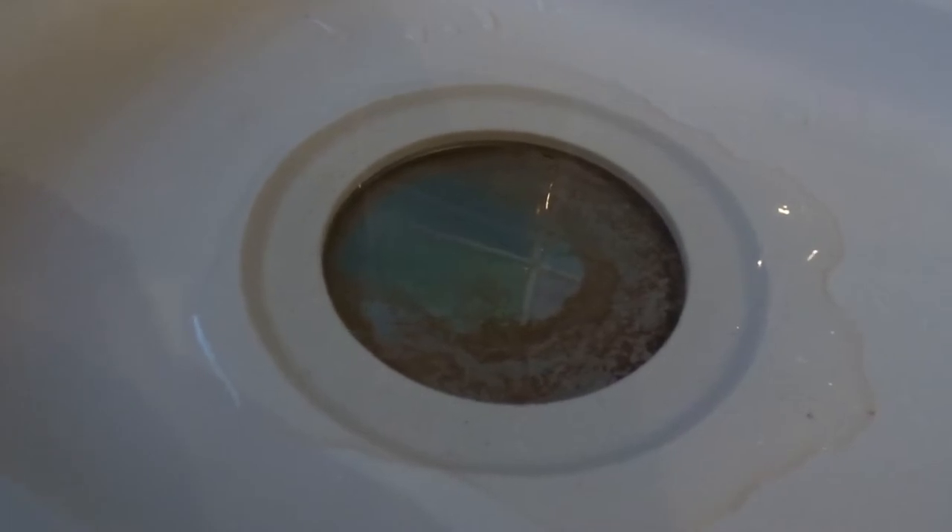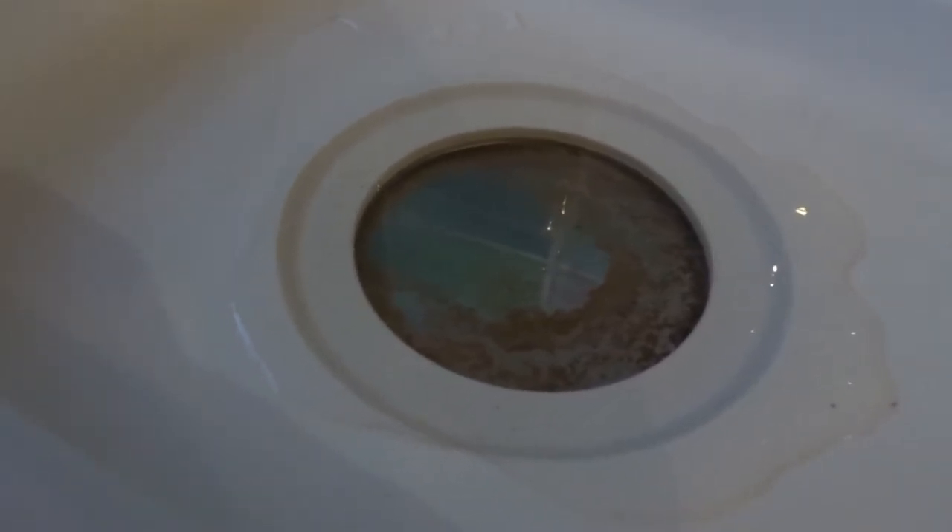As you can see, all the limescale that's built up over the last few weeks and the vinegar is just sitting there on top. Give that half an hour and it should be able to just wipe away. You can also use this in your kettle as well to get rid of all the build up in your kettle.